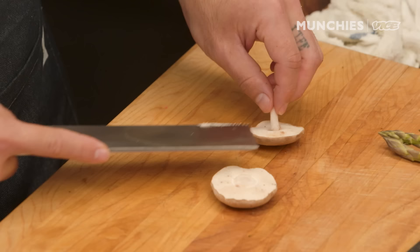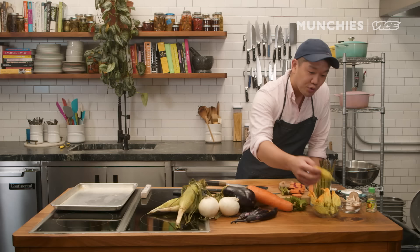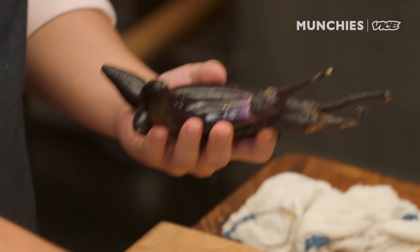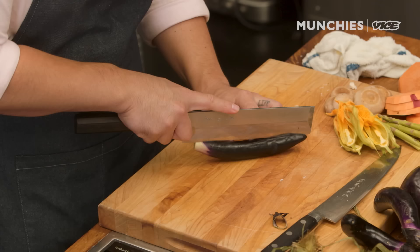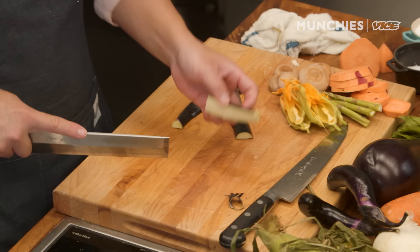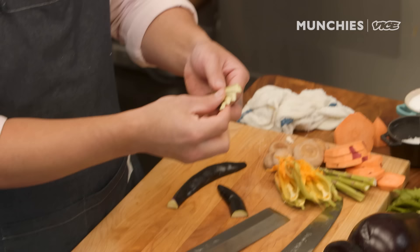Shiitake is very simple — all we're gonna do is just take these stems off. This is shiso leaf. Squash blossoms are obviously beautiful right now — all we're gonna do for these is just cut them in half. So two different types of nasu here: this is your Italian varietal, and this is the Japanese varietal. Just taking the head off and splitting it in half. Nasu actually has a lot of water inside, so you often see slits put in here to fan them out. This also allows the oil to contact and get rid of the water a little bit faster.